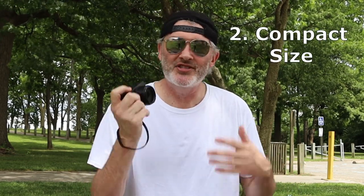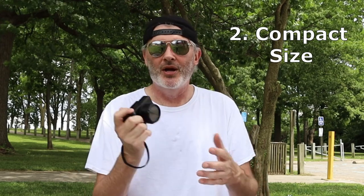Number two is the size — I covered this kind of in the intro but I'll go over it again. The size of this camera — I like it. As I walk around, it's almost like the way someone will hold a purse or a satchel. You just walk around like this — just kind of do-do-do.